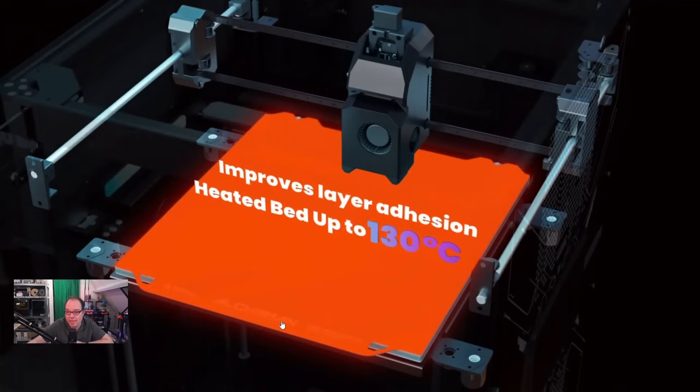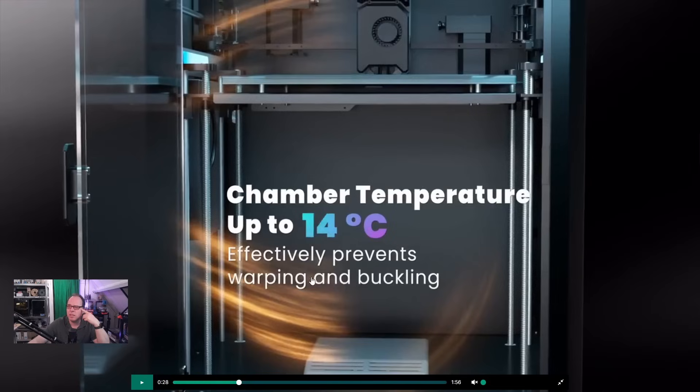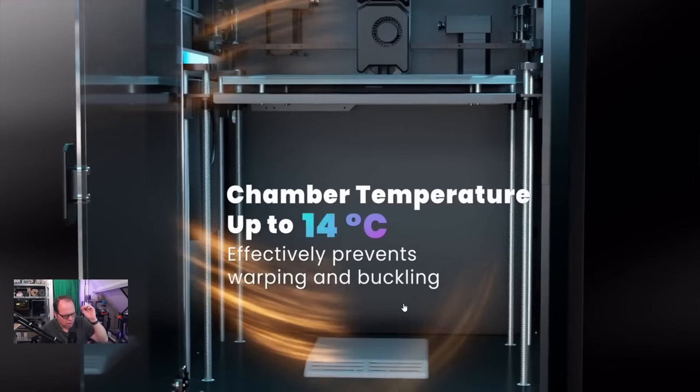Improved layer adhesion. Heated bed up to 130 degrees C - that's nice. And an active heated chamber? Chamber temperature up to 90 degrees C - effectively prevents warping and buckling. Hotend 450 degrees, bed 130 degrees, chamber temperature up to 90 degrees. Is that an active chamber heater, or is it because of the heated bed and the nozzle?